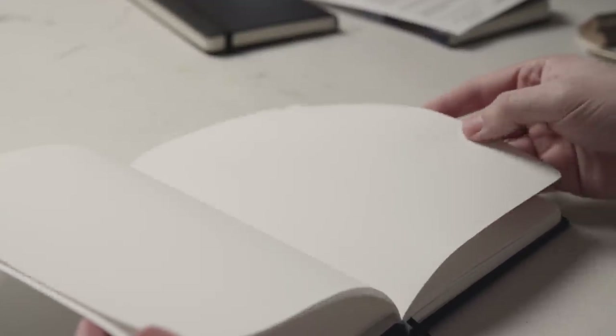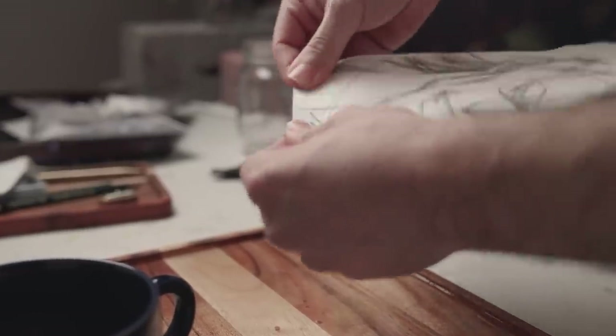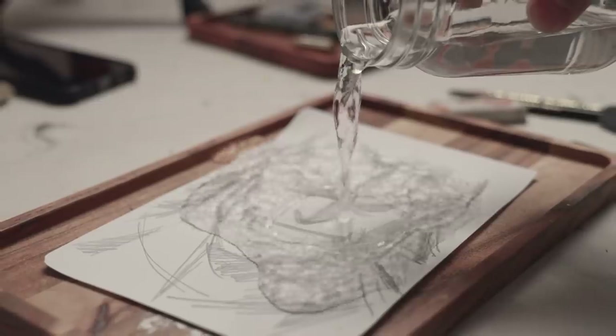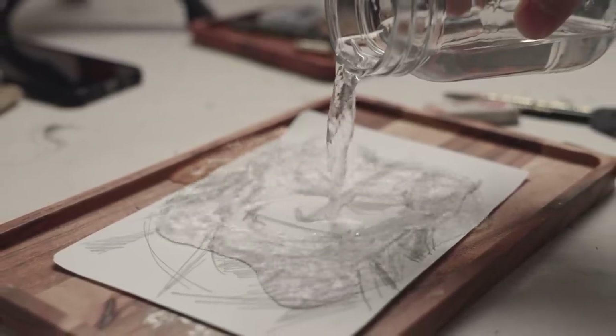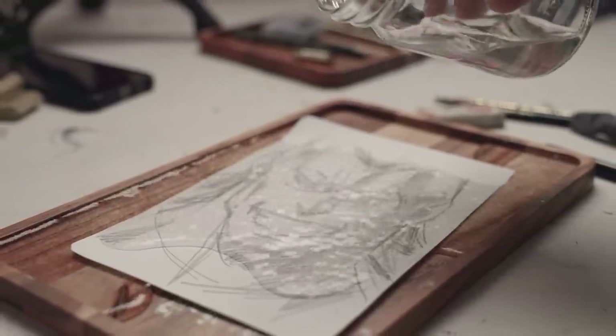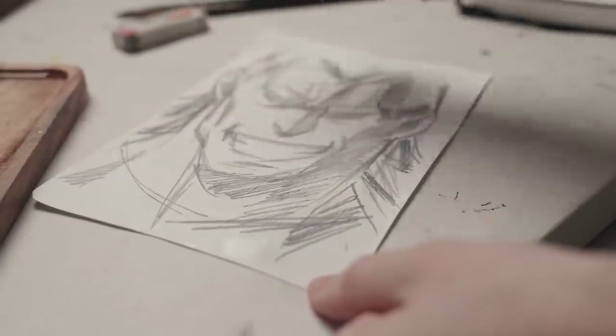I know this might look like a regular sketchbook with regular white paper, but it's not. You are looking at a sketchbook made from stone paper. Yes, you heard me right — paper made from stones. Something I didn't even know existed until a few weeks ago. And even though it might look like regular paper and in some ways also behaves like it, it does come with some pretty wild features you probably would never expect.